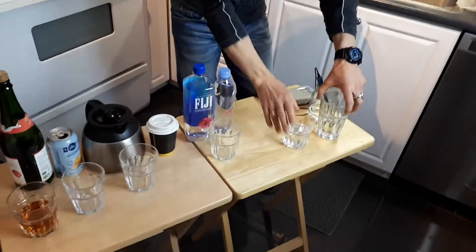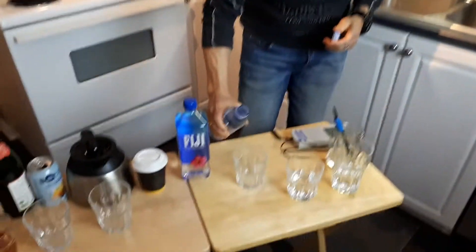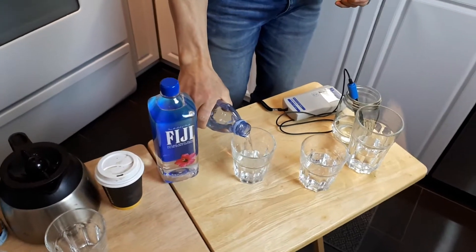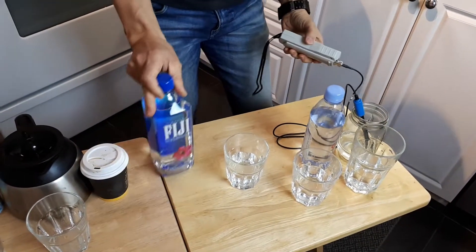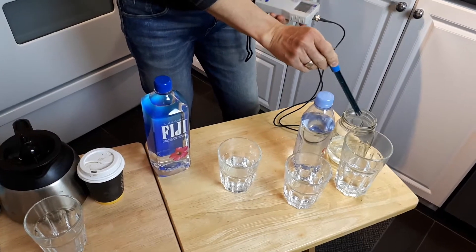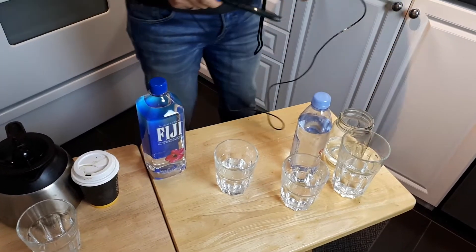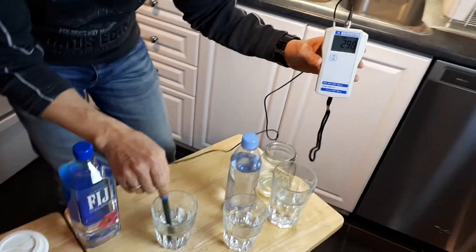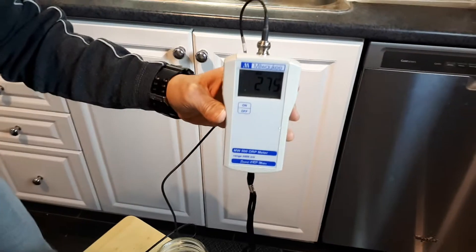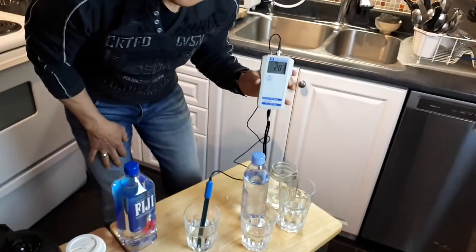Now let's see what our bottled water reads. This is brand new Evian water that people buy — I know it's fairly costly. Let's see whether it's antioxidant or free radicals. Realize that it doesn't matter if it's alkaline — it can still taste good but still be full of free radicals. The reading is positive 279 to 280 — free radicals, positive.